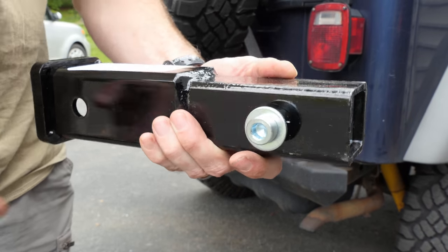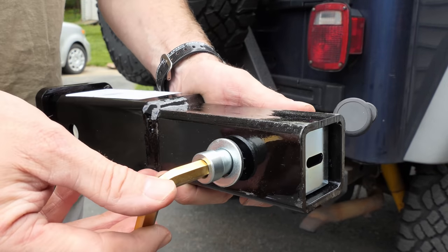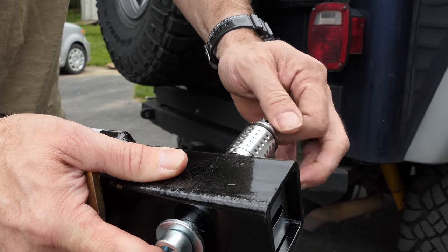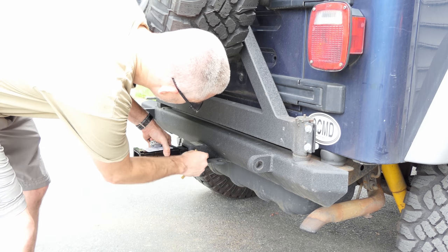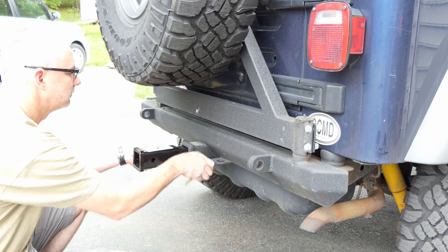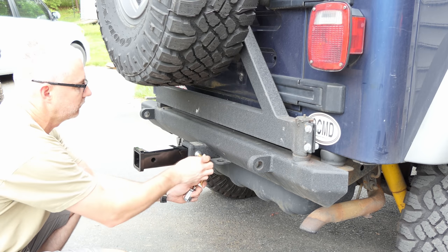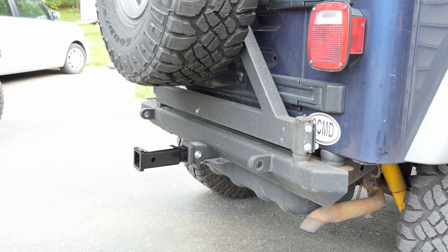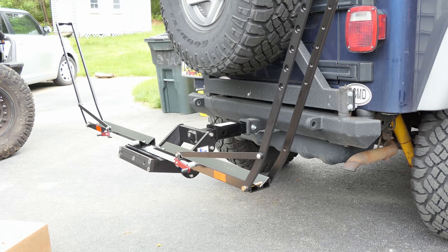The extension from One Up USA uses the same hex key as the rack attachment, and it's got a really cool anti-rattle pin. This is on my son's Jeep so you can see how it would normally go — screw that in on one side, get it nice and tight, and that removes all the play, rattle, and movement and locks it into place. Then you add the locking side to secure it so a random person can't just remove it.